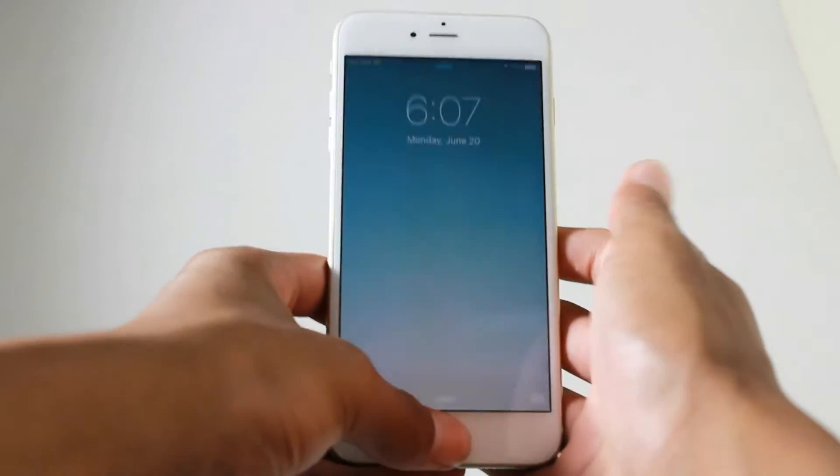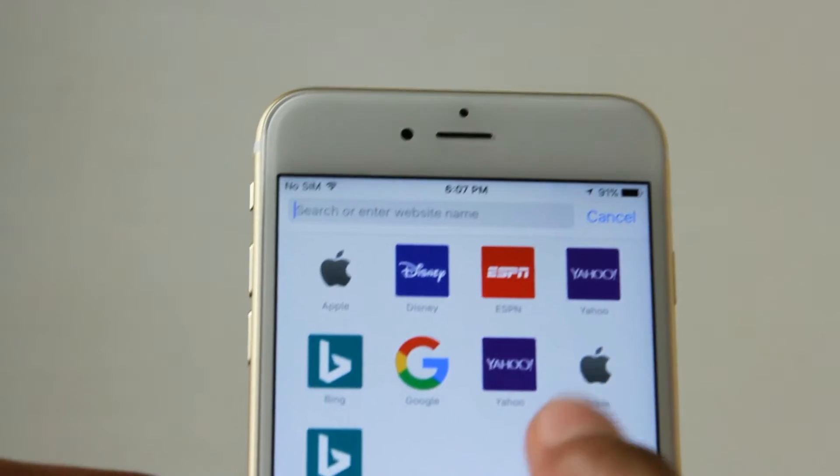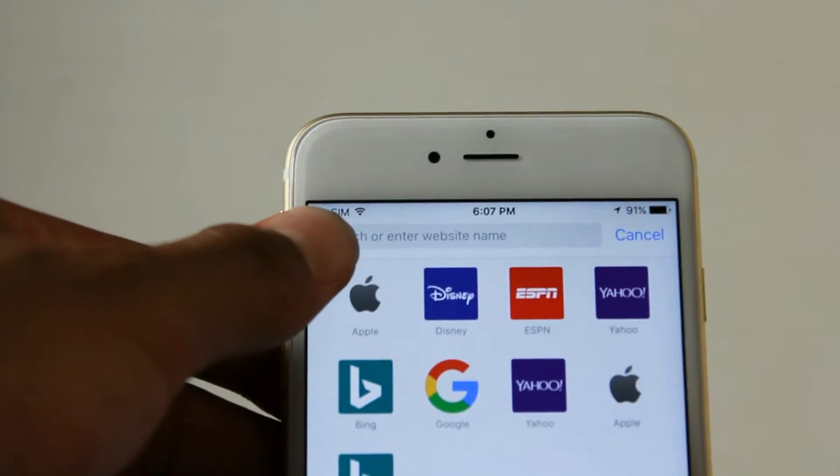What's up guys, Hacking the System here with you. Another video today — I'm going to be showing you how to get a free screen recorder without a jailbreak. Here's what I want you to do.